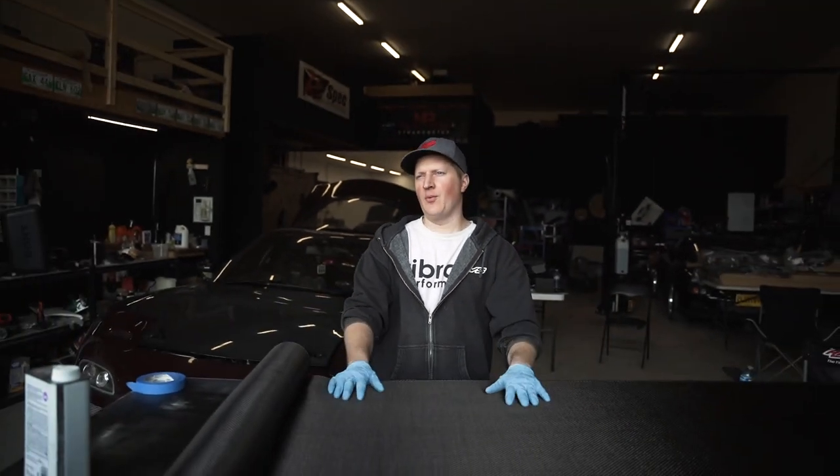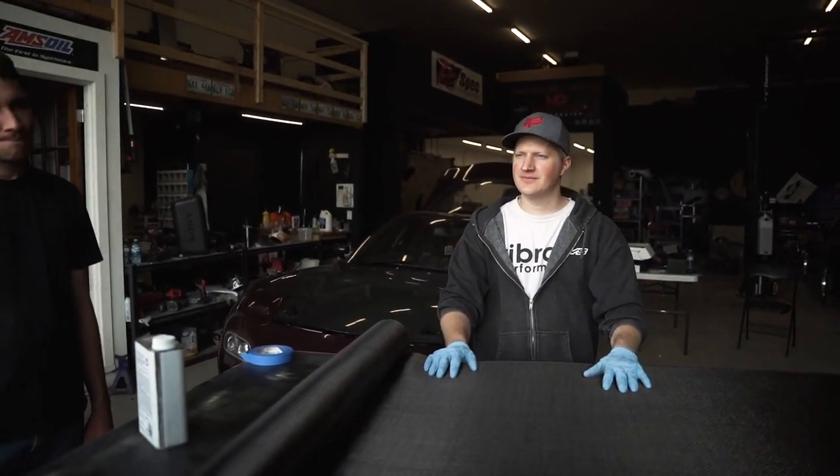We're gonna make our own wicker patio sets out of this. That aluminum is three-quarter thick. I don't want to use it on a car, so I'm gonna make a table for car shows and stuff. We'll make like this massive table that will weigh like two pounds. It's gonna get blown away in the wind. I know.